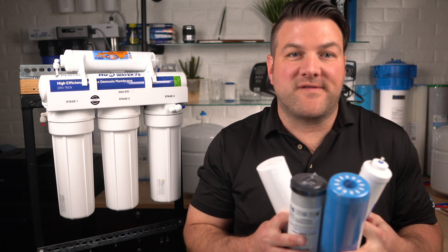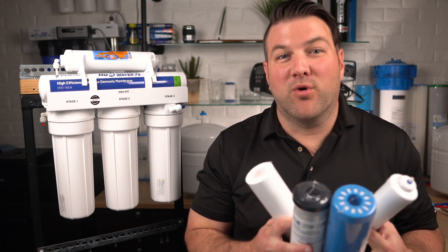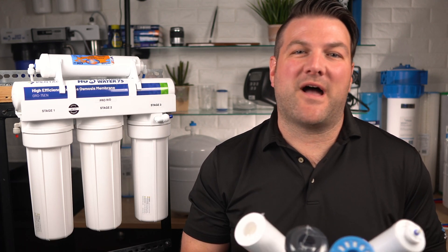If your water contains a high amount of sediment, it may be necessary to change the first stage sediment cartridge more frequently. You'll know when it needs to be changed because your tank will stop filling and no water will come out of the faucet.